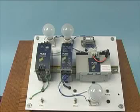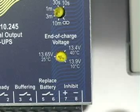The end of charge voltage dial should be set to the temperature at which the battery is operating. We are at room temperature, so the dial is set for 25 degrees C.